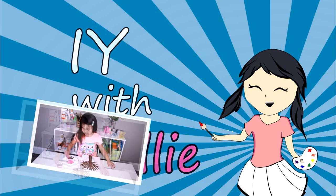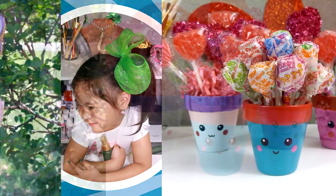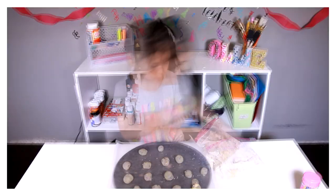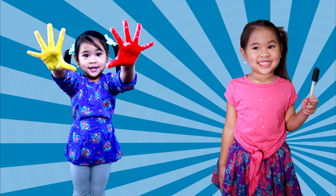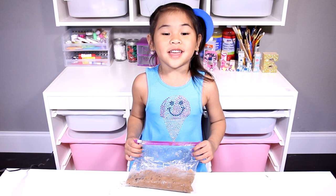DIY with Ollie! Arts, crafts, yummy treats. Lots to do, lots to eat. Come and join in the fun. Let's get making, let's get baking, let's get arty and messy. DIYwithOllie.com — Welcome to DIY with Ollie!